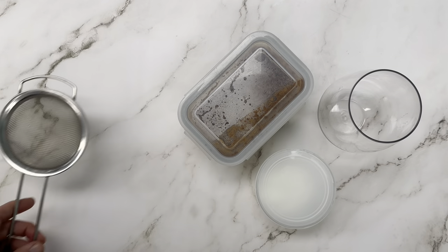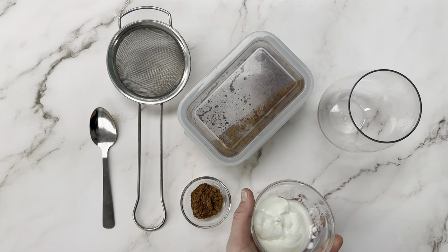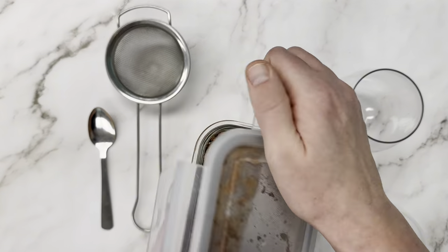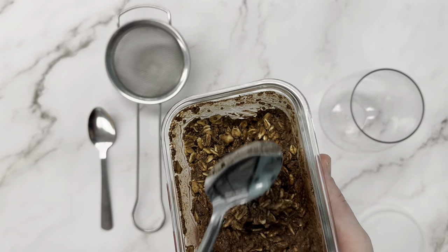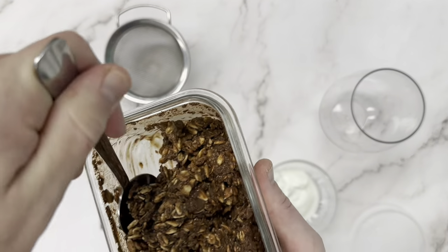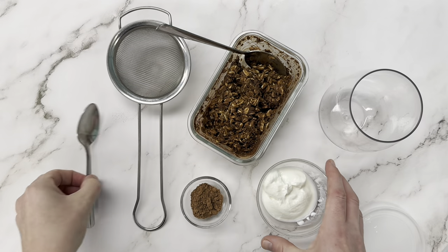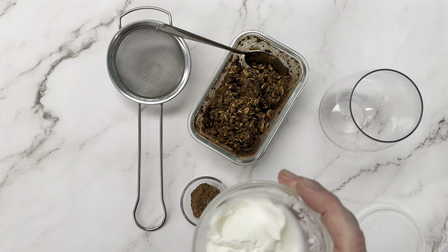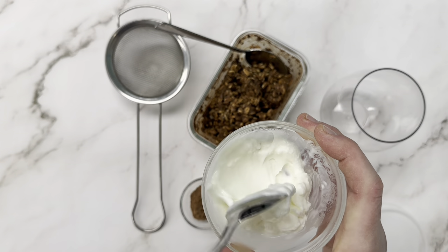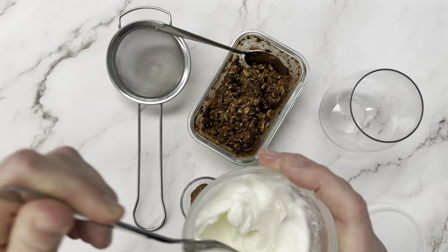Our oats have sat overnight — it's the next morning and we're going to layer them. Grab your yogurt, your oats, a little bit of cocoa powder, and a cute glass. We're going to add half of our chocolate oat mixture to our glass, followed by half of our yogurt, then the rest of the oats and the rest of our yogurt. I'm using regular unsweetened yogurt.